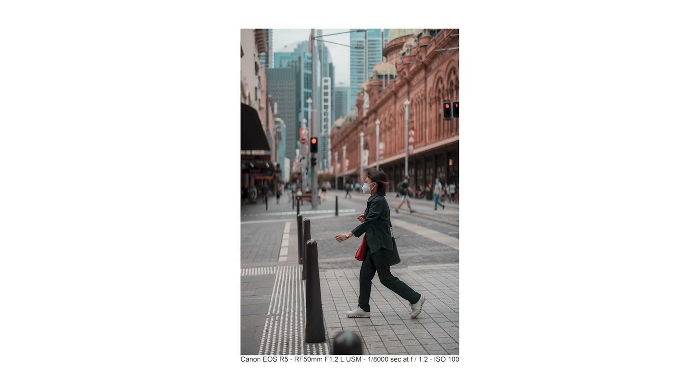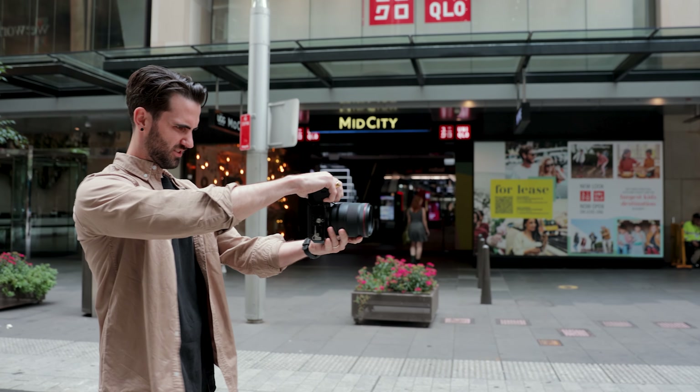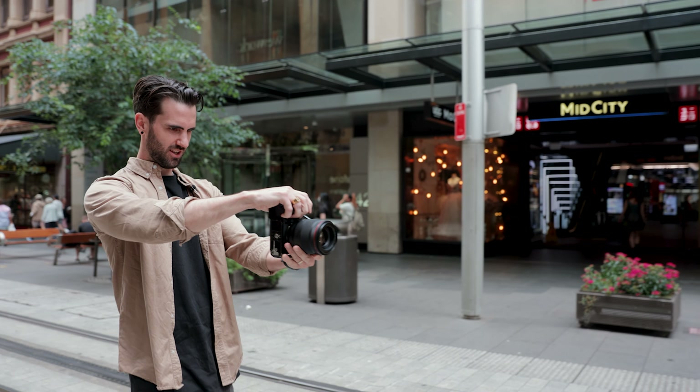To start off I might even just get you to do some so it's nice and casual, just kind of walking towards me. Yeah cool, straight down that line.